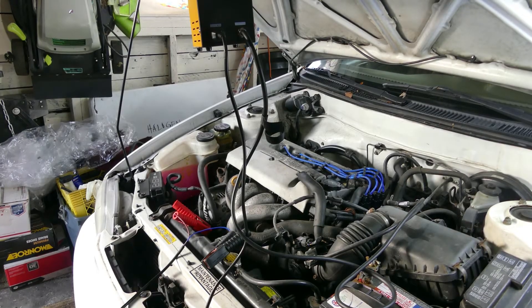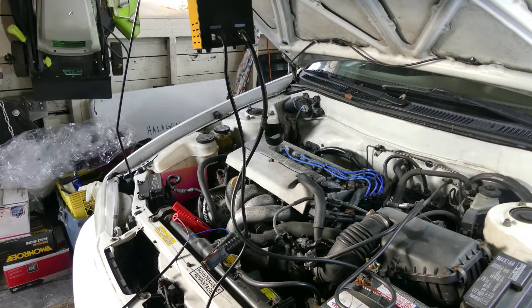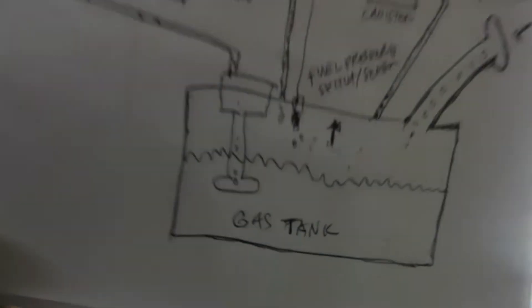Good morning everyone, welcome back to our channel, The Asian Mechanic Guy. Today is a continuation of the video we made a couple days ago — this is part two, the application part. If you remember, I showed you a diagram about how your purge canister and vent solenoid works, and today I will apply that on a real car. I'll give you a quick summary of what we discussed last time.